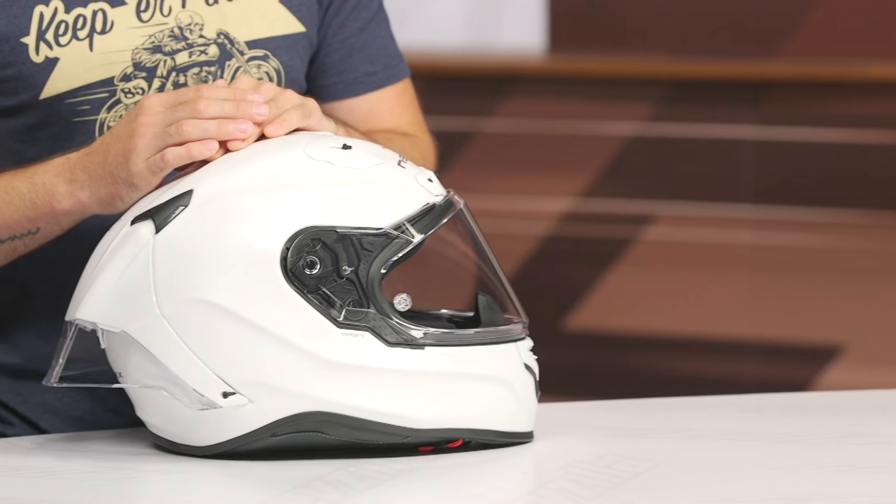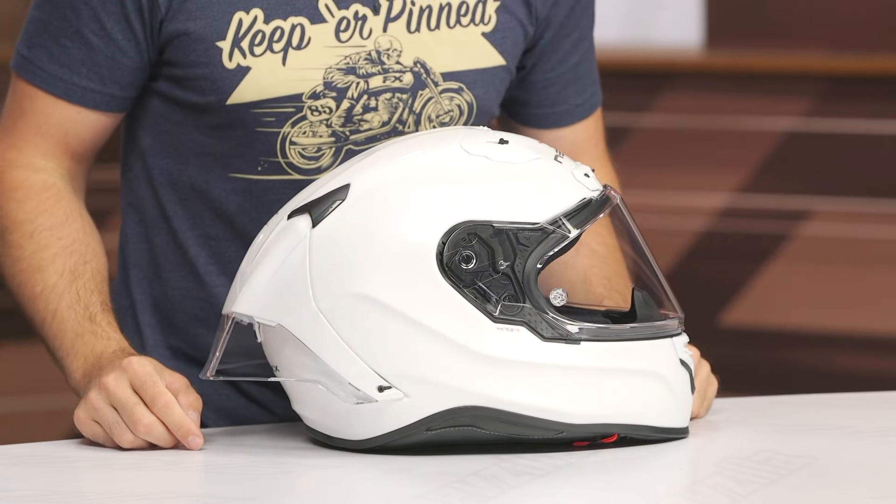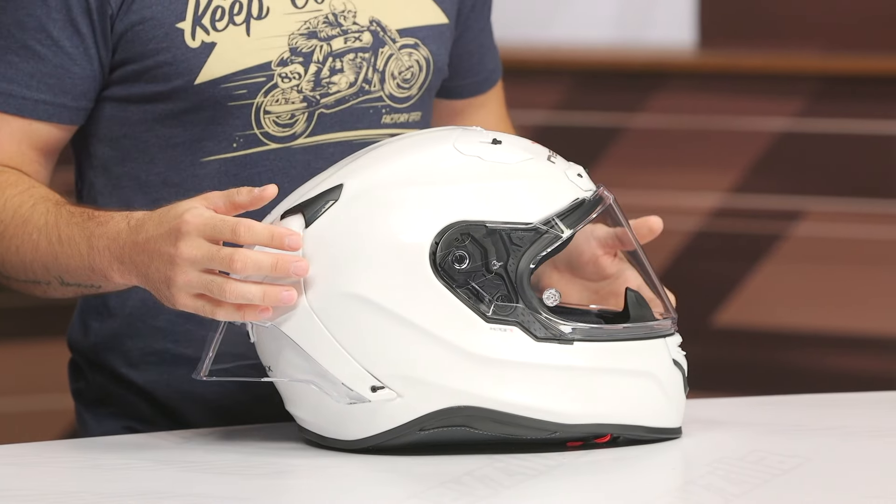It's DOT and ECE certified — the 2206 certification, just for those wondering. Three pounds, 15 ounces in a size large, and that is with the spoiler added on; it'll only shave off a few ounces with it removed. So three pounds, 15 ounces in a size large at $550 — that's certainly a miss for me.